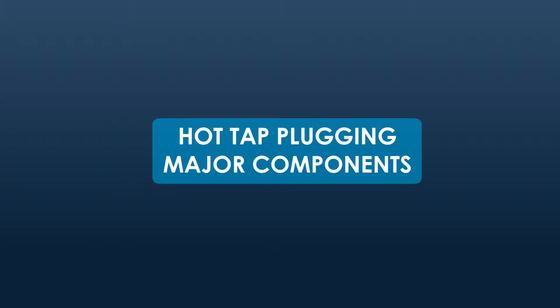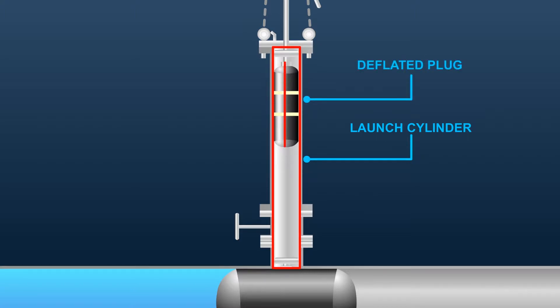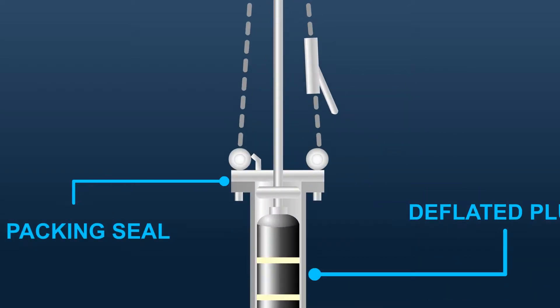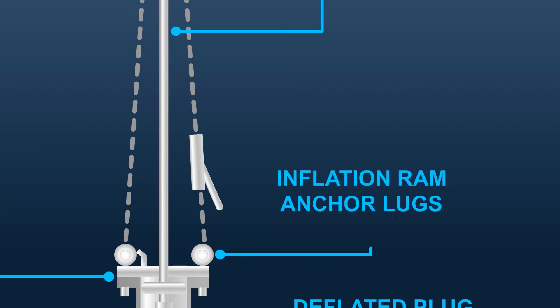Step 1: Hot-Tap Plugging Major Components. The launch cylinder must be somewhat longer than the deflated length of the Multi-Flex Line Stop Plug with all its attachments. A packing seal is attached to one end of the launch cylinder to provide a seal around the inflation ram. The inflation ram is a tube that connects mechanically to the plug for inflation, positioning, and anchoring the plug. Inflation ram anchor lugs will allow the inflation ram to be anchored to prevent it from being pushed out by pipeline or inflation pressure.